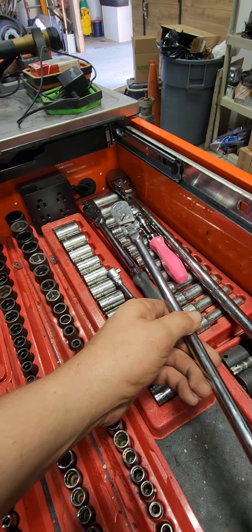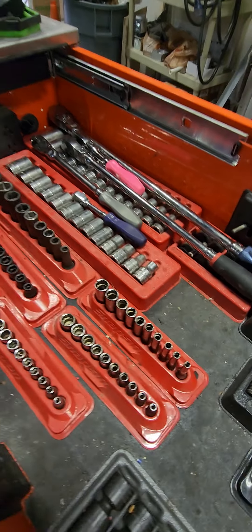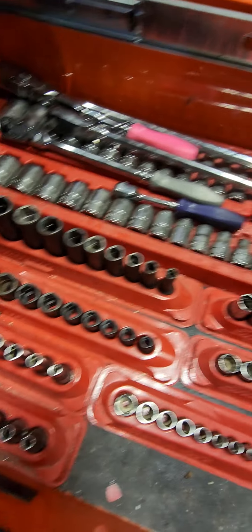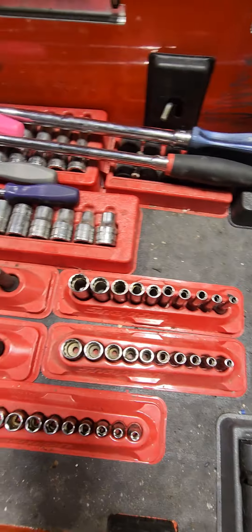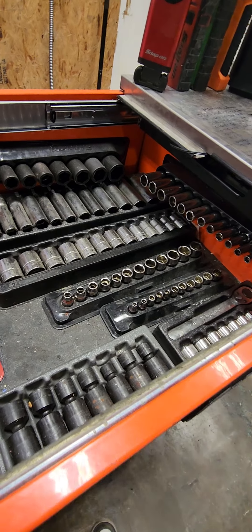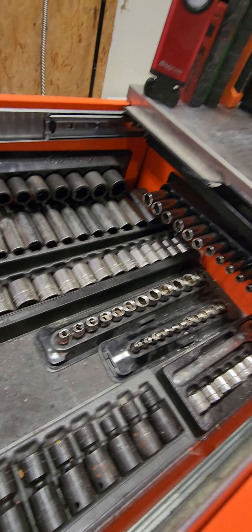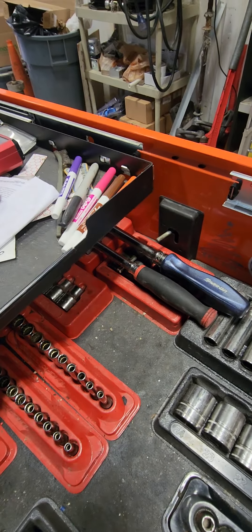I am not a fan of the FH LLX80 locking flex head — I pretty much just use it as a long-handled flex head at this point. The locking mechanism for me is just terrible. Metric stuff is on your right, standard on your left. I've got all my impact sockets in the other toolbox; this is just a grab-it-and-go setup, so I don't have everything I could possibly have in here, but it is what it is.